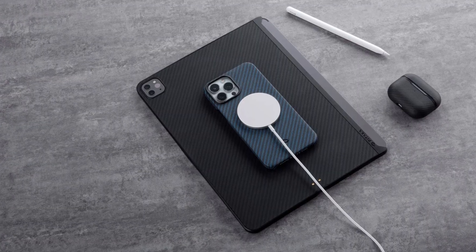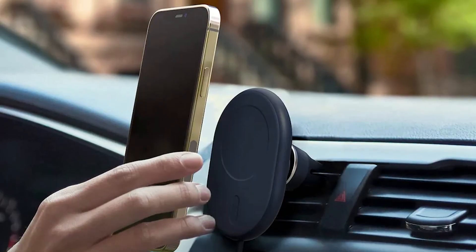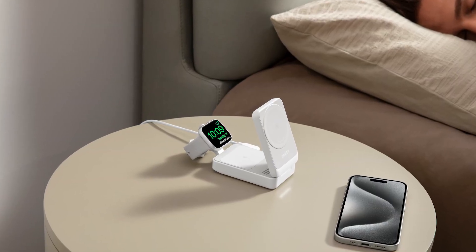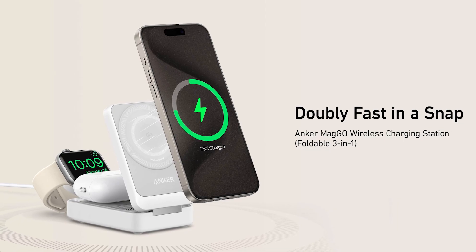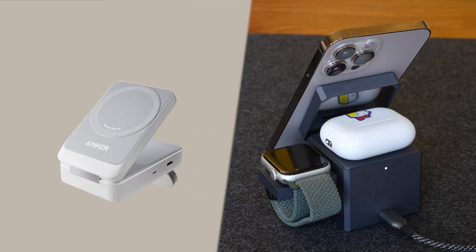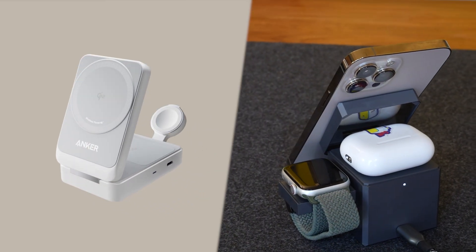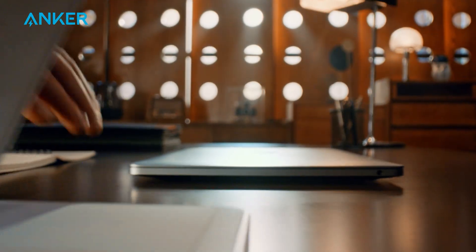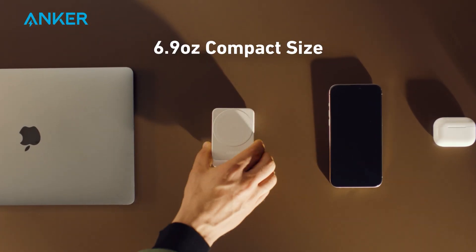In motion, MagSafe stays secure — perfect for a car mount or quick desk charging. Wireless pads work best for static setups like your bedside, keeping phones and earbuds powered quietly overnight. Both the Anker 3-in-1 Cube and Anker MagGo wireless charging station are designed around real-life convenience: speed, stability, and safety, no matter which charging style you prefer.